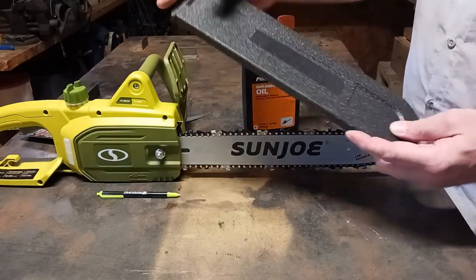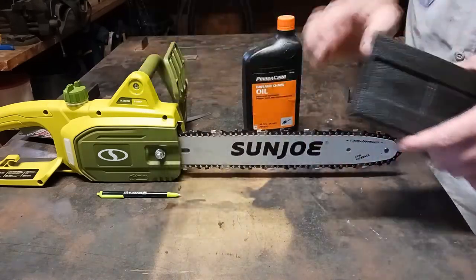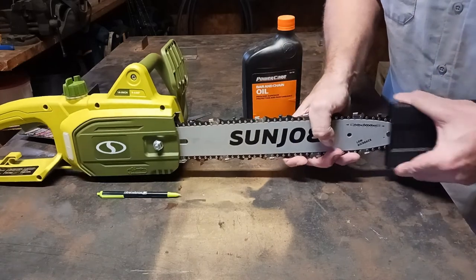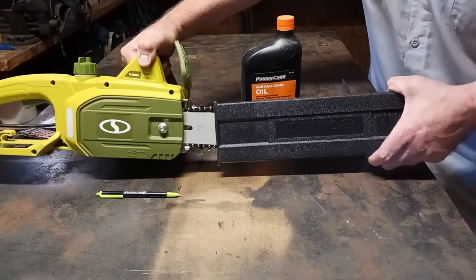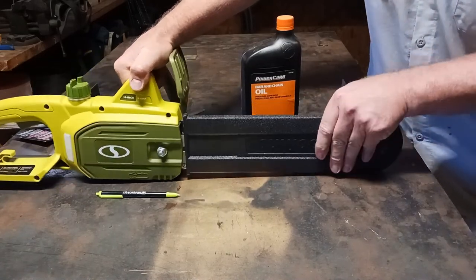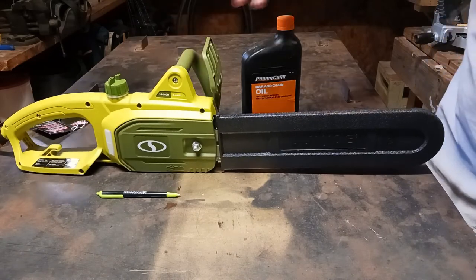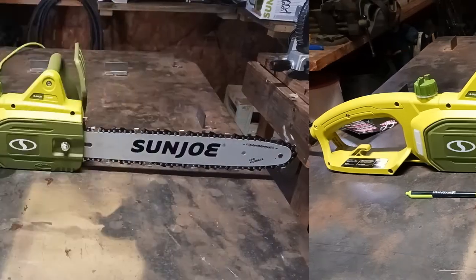It also has a cover right here so you can cover your blade, which is kind of nice to have. Simply just stick it on — I'll keep this on at all times and only take it off when you're about to cut. And there you go — there's your Sun Joe 9A 14 inch electric chainsaw.